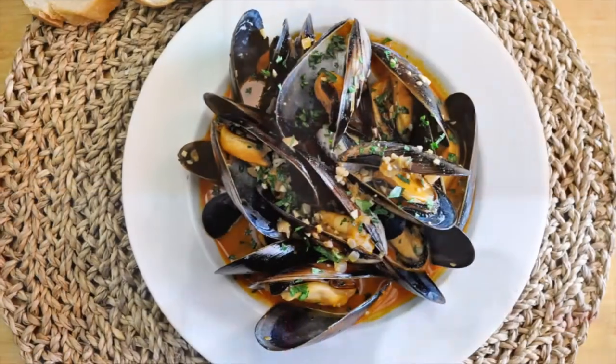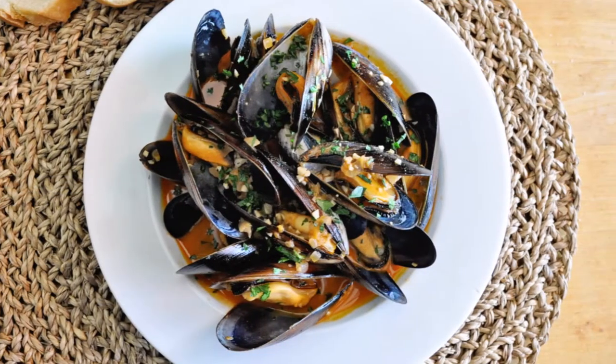Welcome to Spain on Fork! Today we have such a great episode — we're making Spanish marinated mussels, known here in Spain as Mexiones en escabeche. This is such a delicious way to enjoy mussels, with beautiful Spanish flavors effortlessly put together and done in under 30 minutes. Serve these marinated mussels with a cold beer or a glass of wine and make it a special moment.